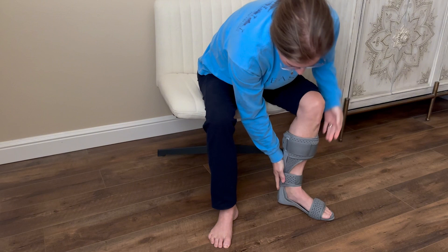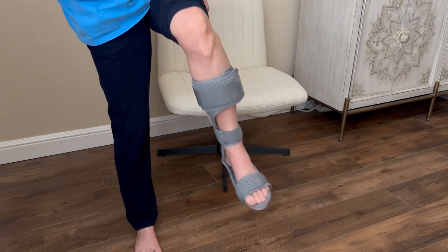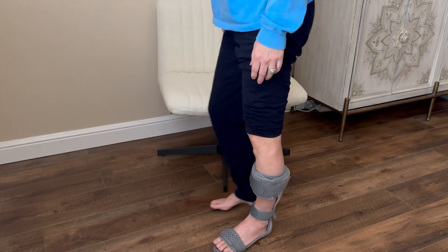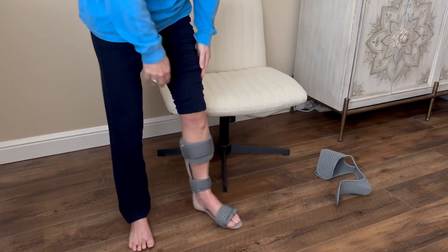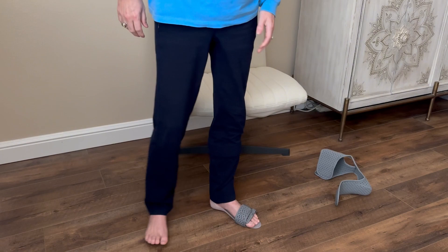This Comzer Ankle Foot Orthosis Foot Drop Brace is functional, comfortable, and versatile, providing the support needed for postural correction without compromising comfort. If you're looking for an effective and reliable solution for foot drop, I recommend giving the Comzer AFO a try. I hope this review helps you shop smarter.